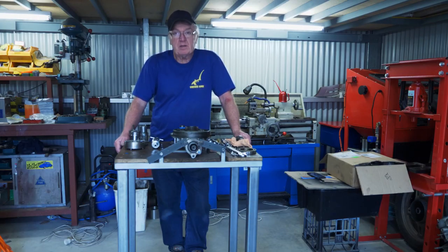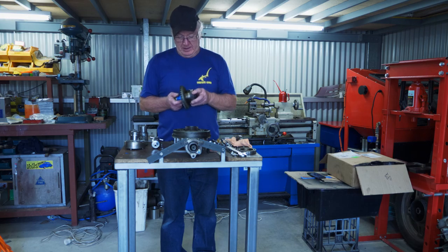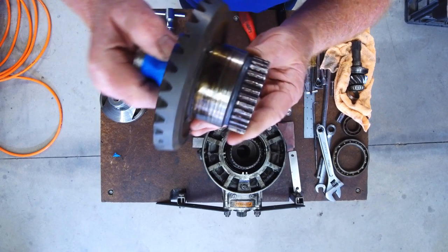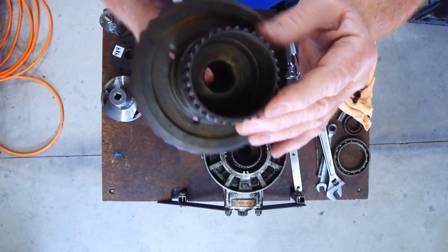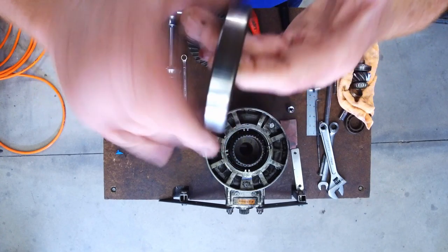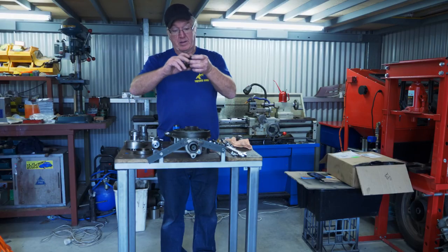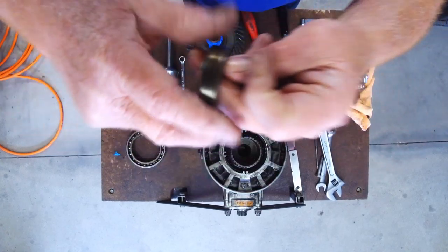I pulled the differential that was originally on the bike out and had a look at it, and the teeth on it were pretty worn. If you can see the teeth on there, you can see they're quite worn. I stripped it all down and the bearings were pretty ropey. That's the crown bearing — you can hear that one, it's really shot.